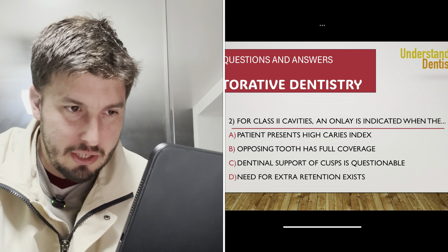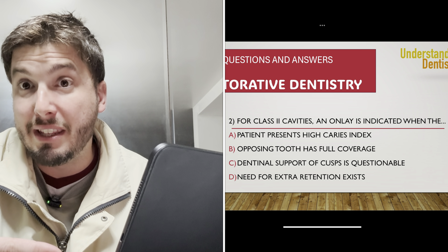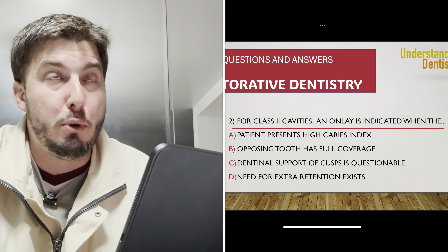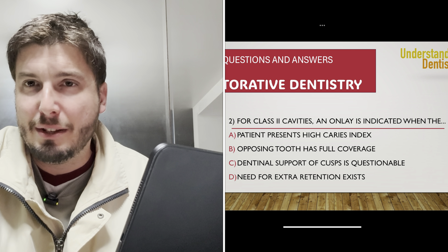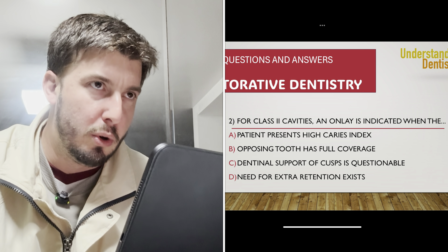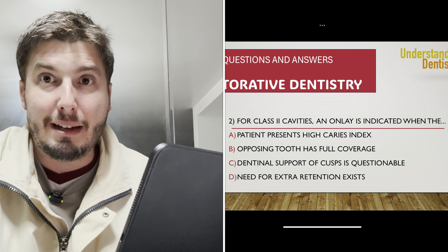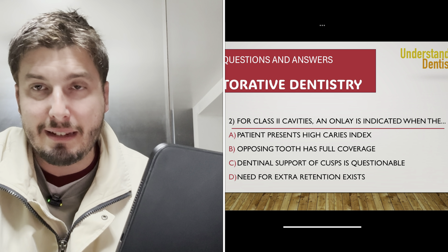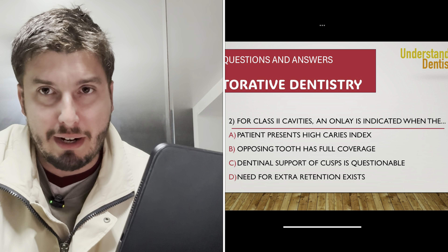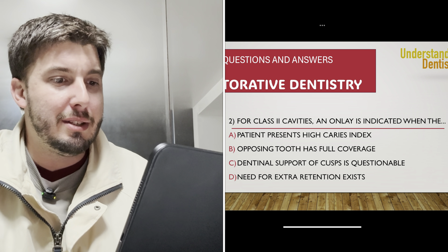The caries risk is important, but it's not directly related to the type of restoration here. Another option is when the opposing tooth has full coverage — but if the opposing tooth has full coverage, that doesn't tell you that you need to choose an onlay. What is important is the occlusion: axial loading, canine guidance, lateral excursion, group function, and balanced forces. So that option is not the correct answer either.